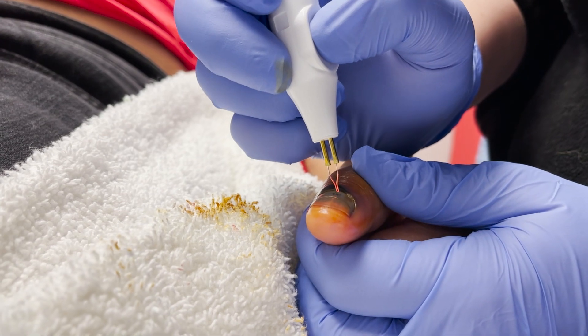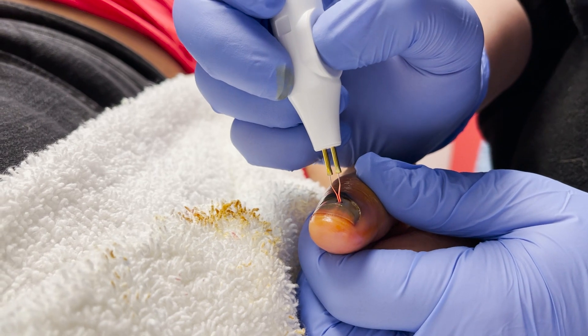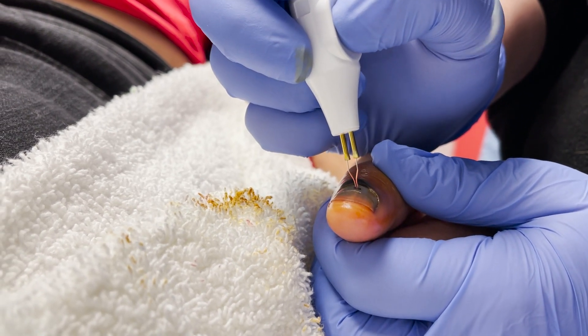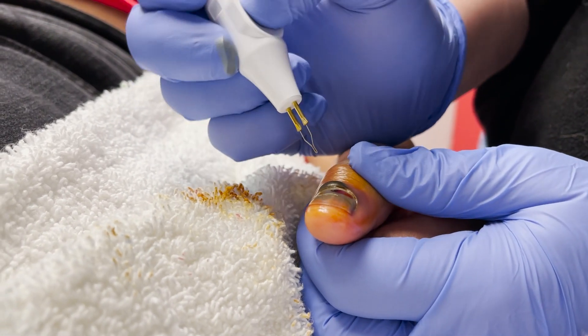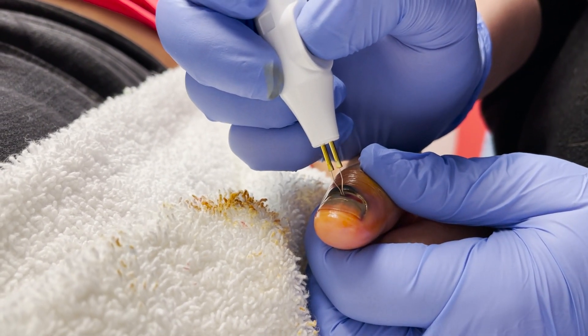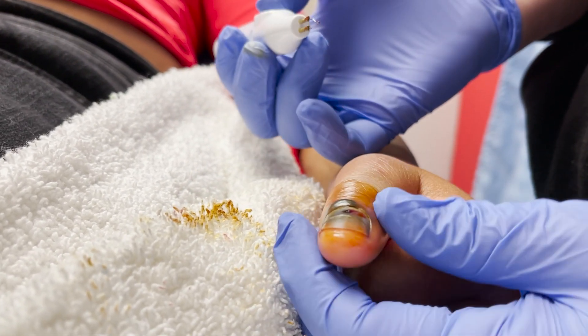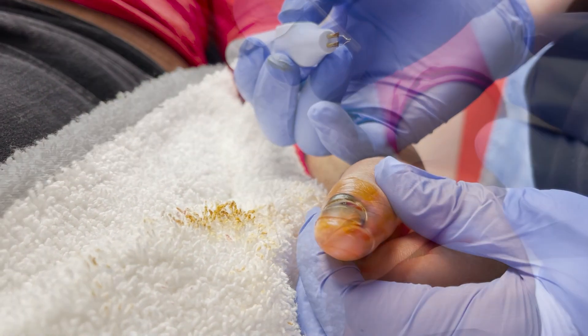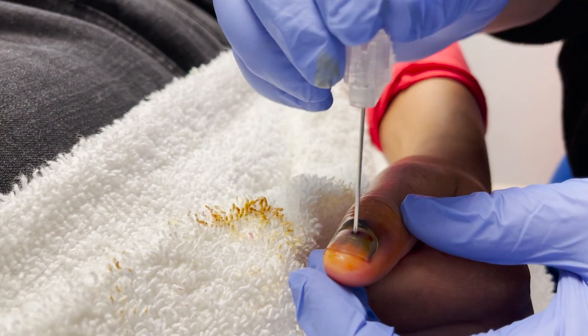You're doing exactly right — just short little touches. What you might do now is get your 18-gauge since you kind of broke through, and then spin it. That just opens your hole a little bit, because the important thing is for this to continue draining.